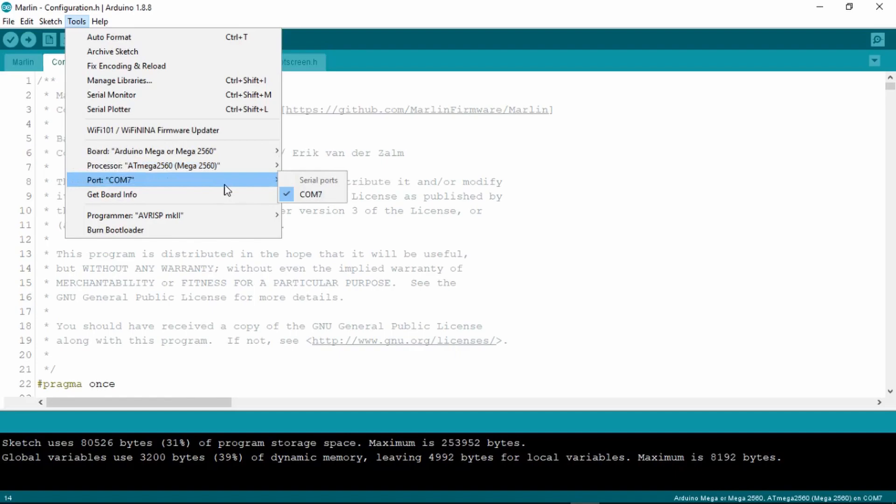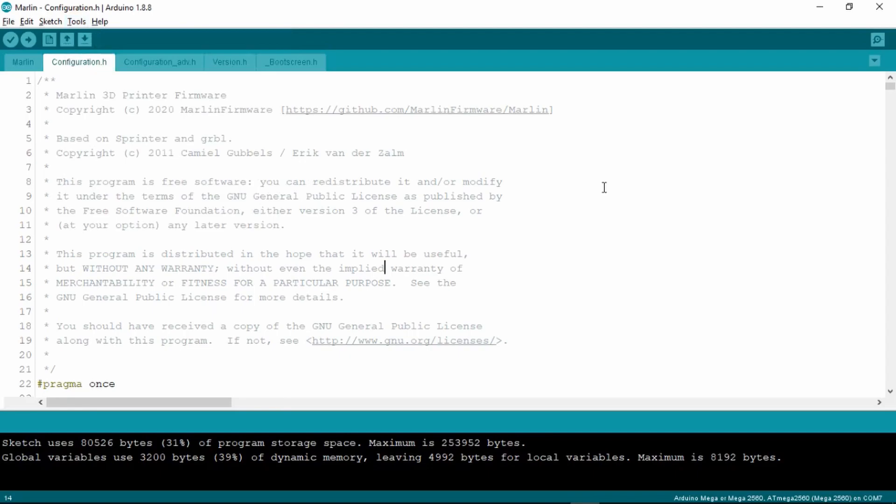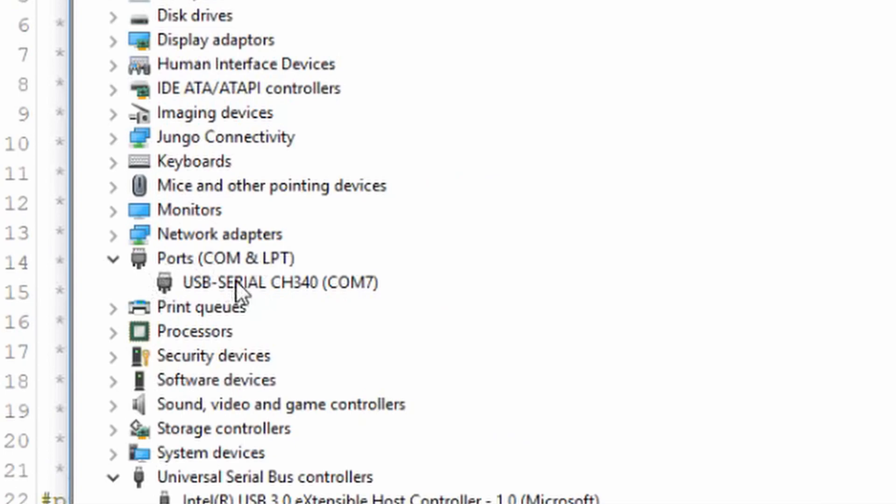If there's nothing appearing in the port tab or it's showing multiple serial ports, you can verify which port your printer is connected to in the device manager.